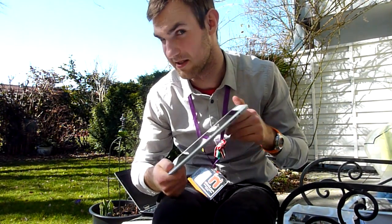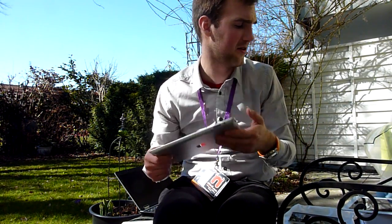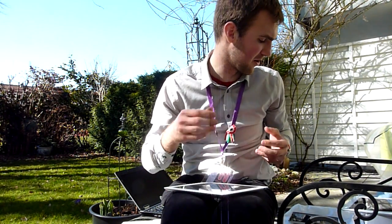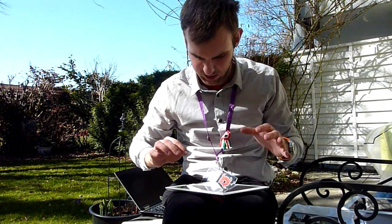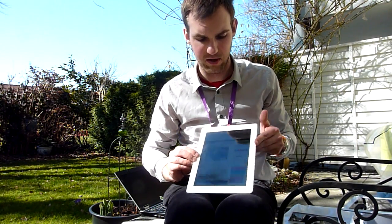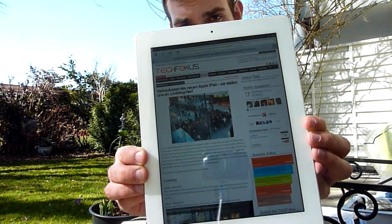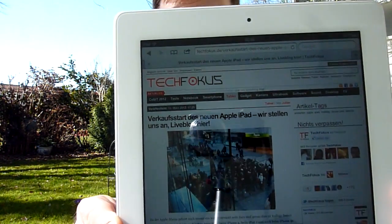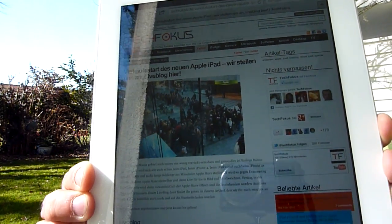It looks kind of nice, but it's the same from the outside as the iPad 2 — just a little bit thicker. But if you have never had the iPad 2 in your hand, you will not see the difference because it's not even that much heavier, only 40 grams. So we have a beautiful retina display on this device. We have on all our videos this website open, which is TechFocus. If I go even closer, you don't see many pixels.